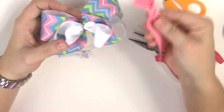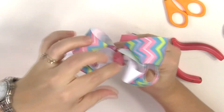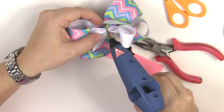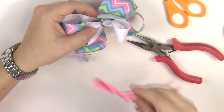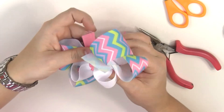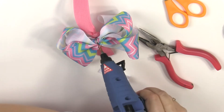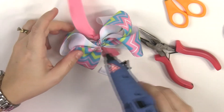That's the ribbon part of our bow — now we're just going to add our center. It's going to wrap around like this. I'm going to put a dot of glue right there in the middle, just a little, because you don't want it to come out on the front of your bow — just to hold it in place while we get everything else wrapped around. Then I'm going to turn it over and attach the alligator clip right here to the back. You do want to put a decent amount of glue so it sticks.